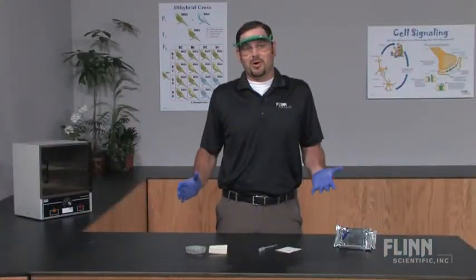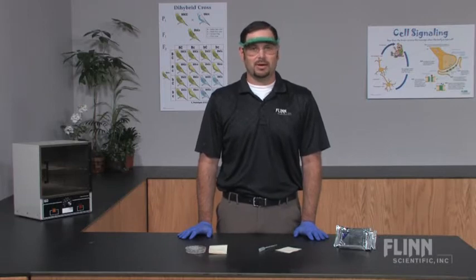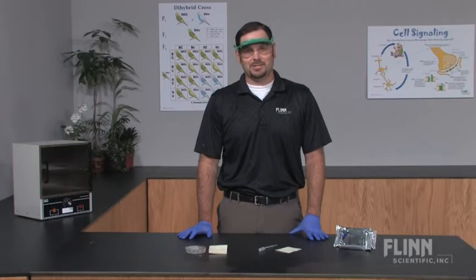Best of all, Petri Film never needs to be opened again, so disposal is simple. Petri Film requires no prep work, is amazingly easy, and completely safe. Choose Petri Film for your next microbiology experiment.